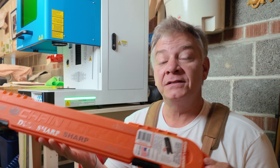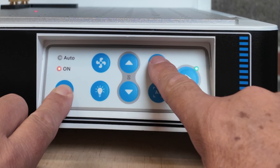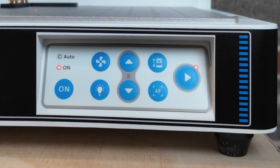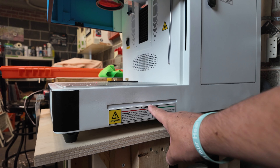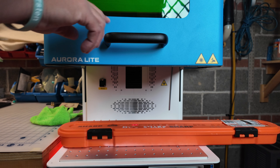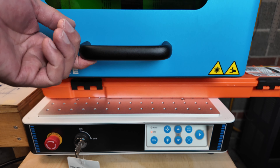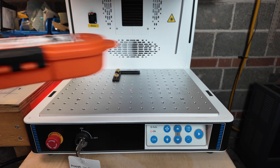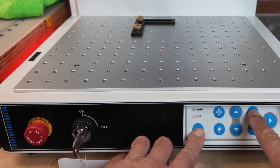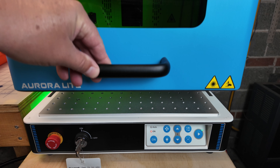If you need to engrave or mark a long piece, you're going to need to disable the door locks. Press and hold the on button, then press and hold the top button for about five to six seconds. You'll know it's disabled because your start button will flash and the two lights on the side will flash red. That allows you to place your piece in, line it up, focus it, and run your job with the door not fully closed. When you've completed that engrave, you can re-engage the door safety switches by again pressing and holding the on button and this top button for about five to six seconds — the lights on the side will turn green again, indicating the safety switches are re-engaged.